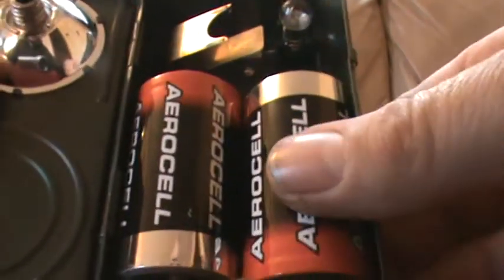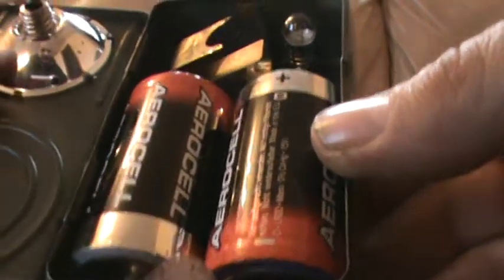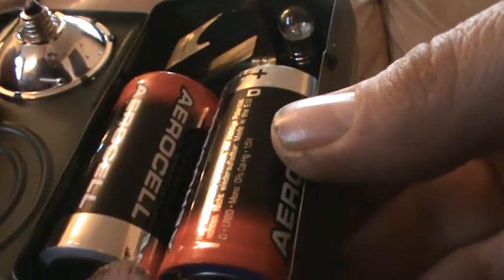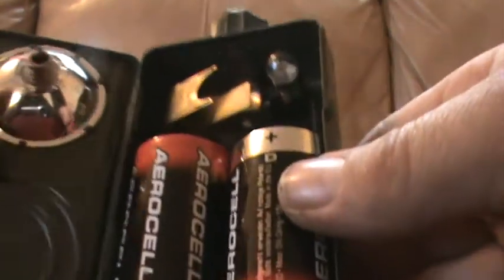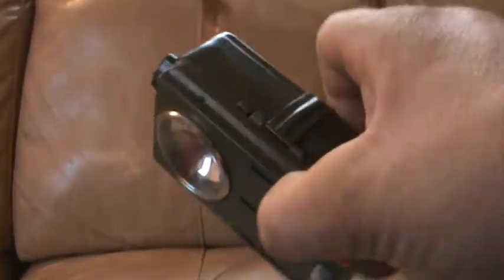They run on two large - I think D batteries. And it also comes with a spare bulb as well. Quite cheap really. But I've never seen them anywhere else but C&C Surplus - my local store sells them. Check their website out.